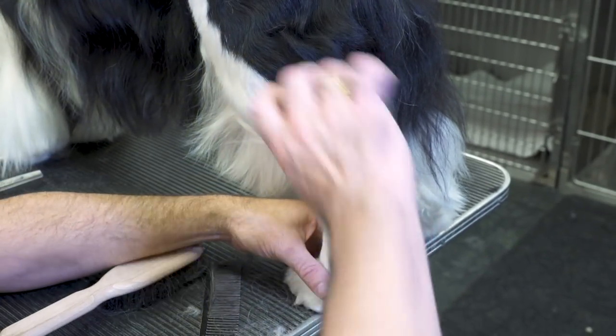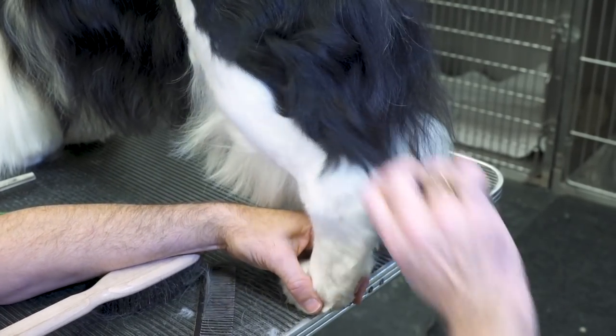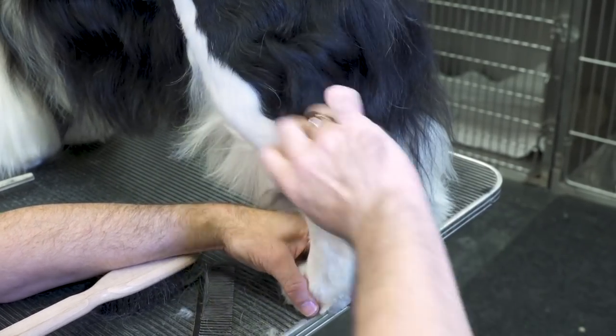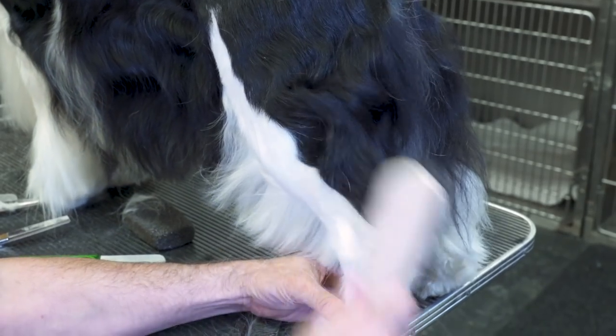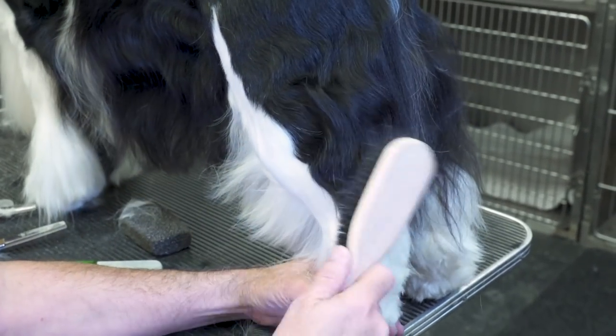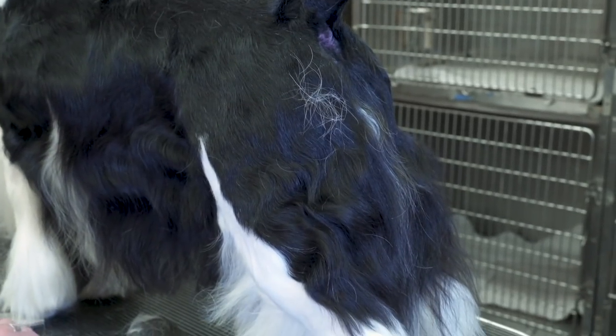I like to take the comb again and just pull that into the top of the hock itself. And I might as well start my underline, at least in the back end here, because we have this nice smooth look right into the hock.